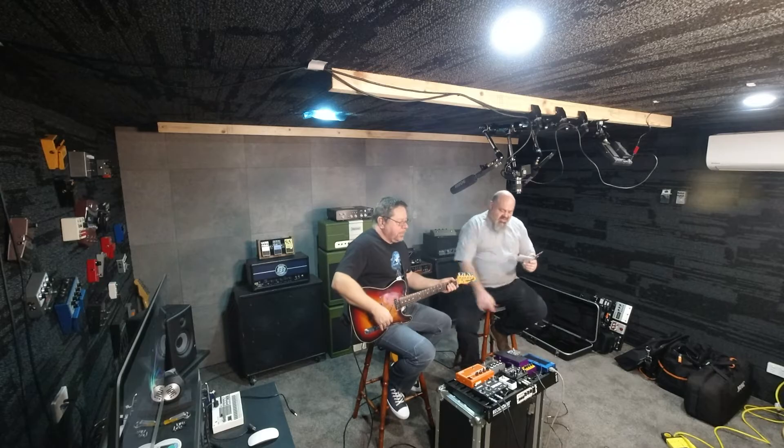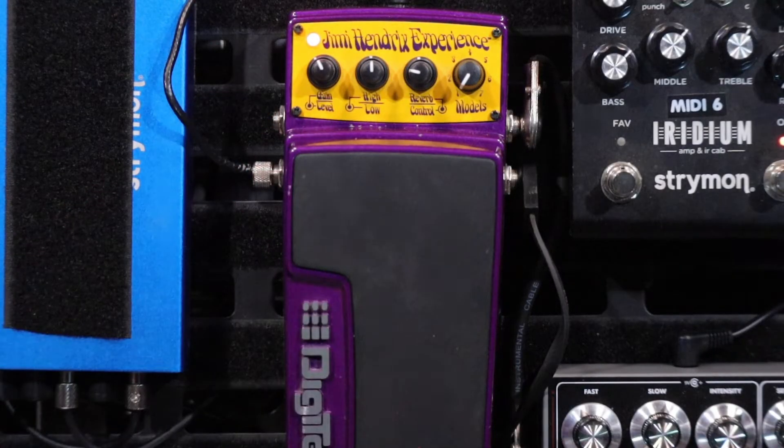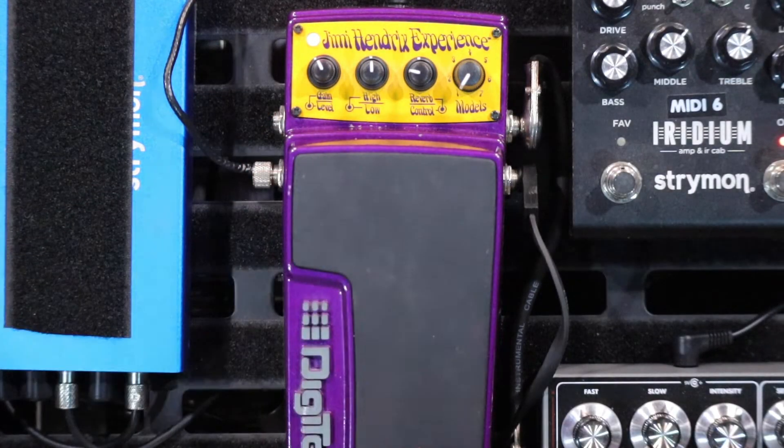When it's in red — the LED's in red — this is the solo tone for Purple Haze. This is a Seymour Duncan stacked humbucker in the neck position on the Tele. You've got the Octavia — the Octo Fuzz — in there.